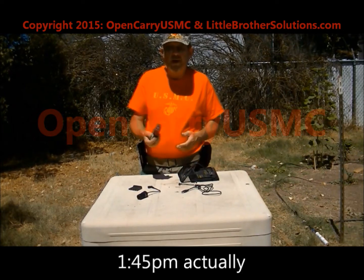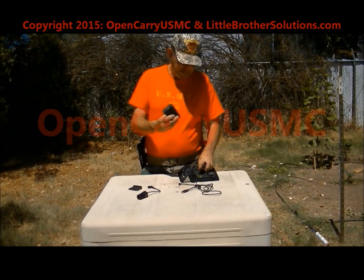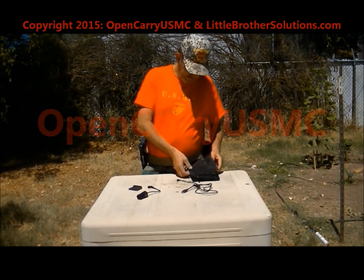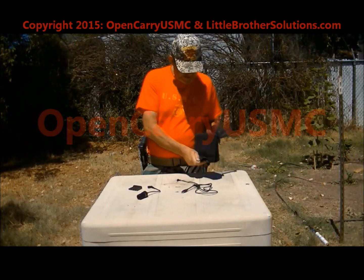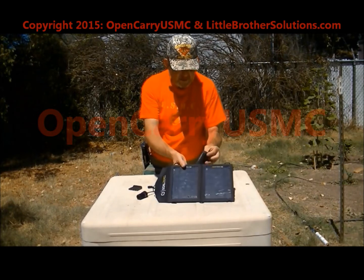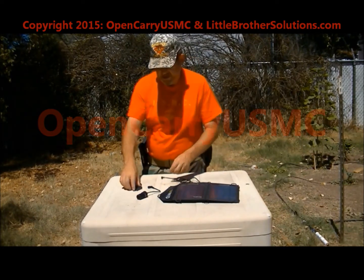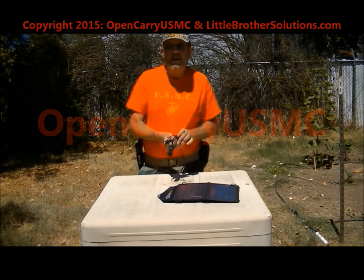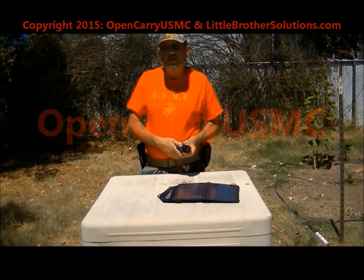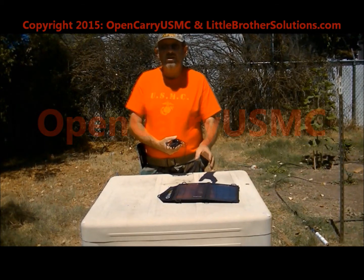We're going to see just how long it takes to charge this. It's about one o'clock here in Southern Oregon and the sun is almost directly overhead. We're going to plug it in, put the panel out in the sunlight. I'm going to put the charger in the shade under it so it doesn't get overheated. I'm going to time this to see how long those batteries take to charge, and this is the first time from factory that they've been discharged.